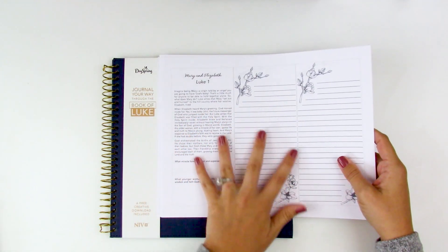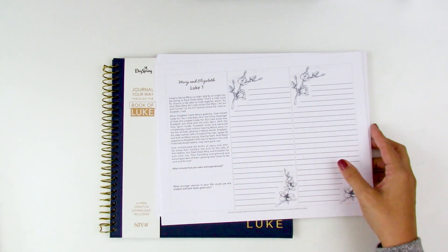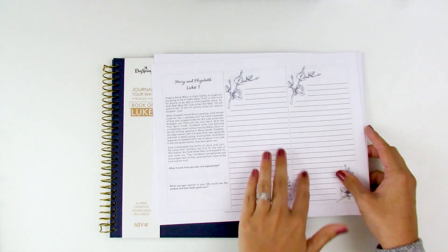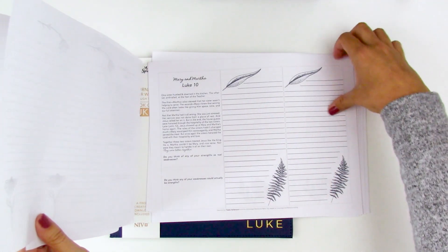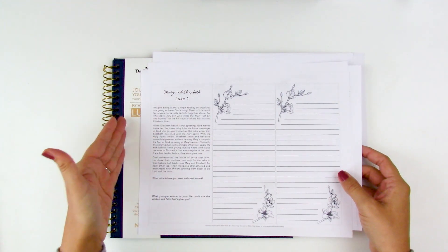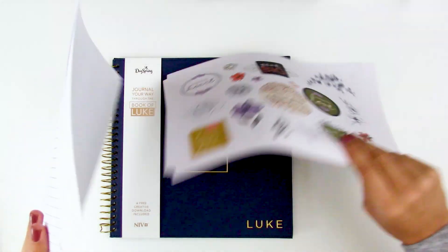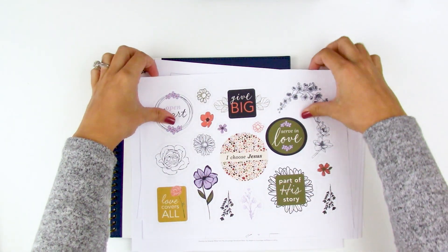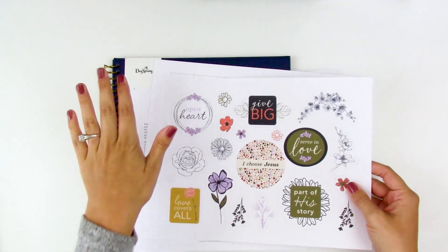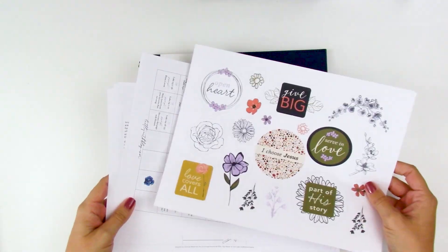There's also a printable inspired by Dayspring's own devotional kits — the Women of the Bible series — with devotional content, prompts, and space to journal, all focused on the Book of Luke. You can cut these out and put them into the margins if you want. And the printable also includes die-cut pieces you can print on sticker paper or cardstock with cutting guide lines, giving you elements to use in here. That's one of the reasons I love the coil binding — you can stuff it full of cut-aparts and all kinds of fun elements.